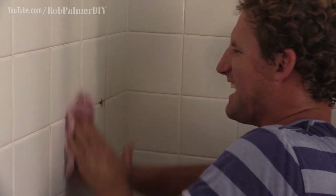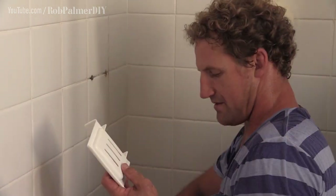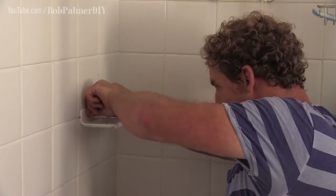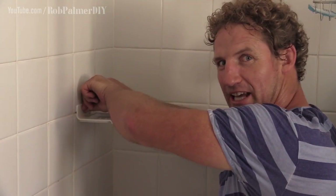Pretty good for renters. Give it a good rub down — make sure you get any grime off the tiles. Grab the soap dish. Sticky back. Sticky tapes are pretty good these days. The harder you press, the better the stick you'll get.